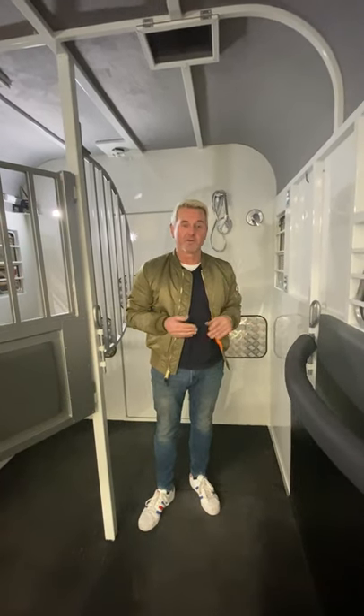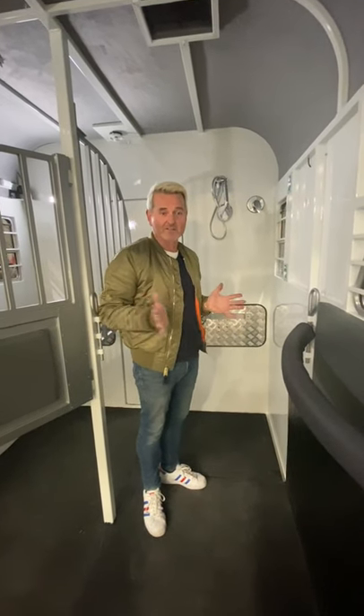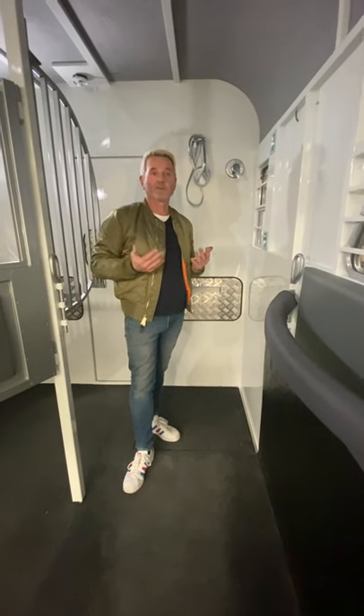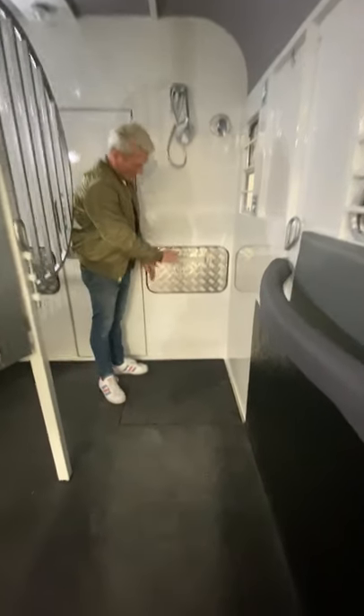Hi guys, Jeff from Discovery Floats here. Today I'm going to take you through a shower concept we're putting into a two horse straight load. Usually in the angle loads we put them at the back and they sit under the rear swing-out tap box, but being a straight load we don't want the floor sitting to get in the way of loading and unloading your horses, so we've mounted this one in front of the chest bars.